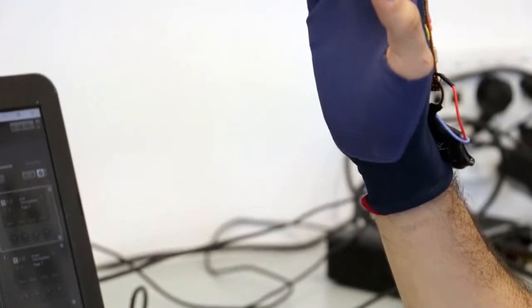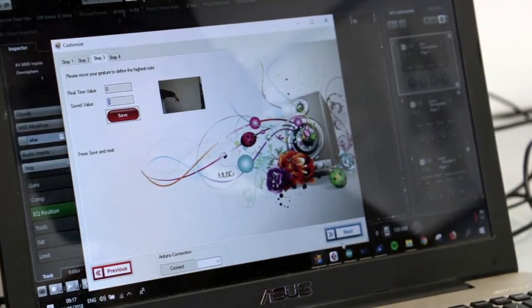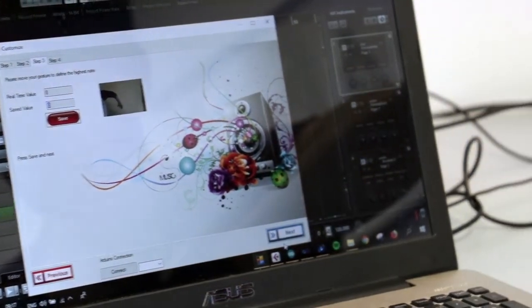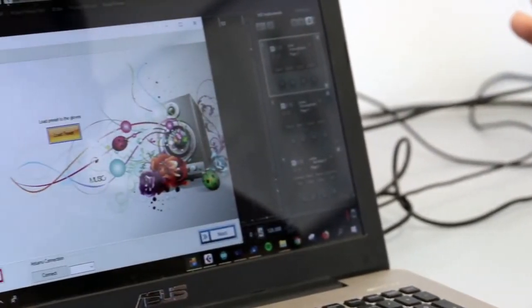בשלב זה אנחנו מורים לילד להביא את יד ימין לזווית הכי גבוהה. שומרים את הנתון, וממשיכים לשלב השלישי – אנחנו מורים לילד להביא את יד ימין לזווית הכי נמוכה. שומרים, ועכשיו מתבצע כיול של הכפפה.